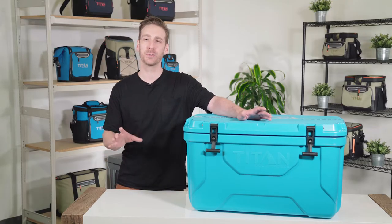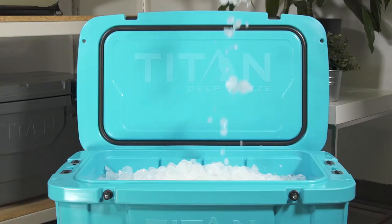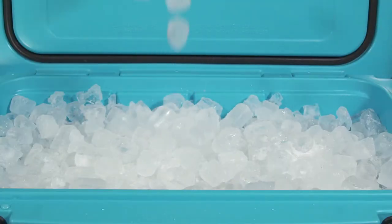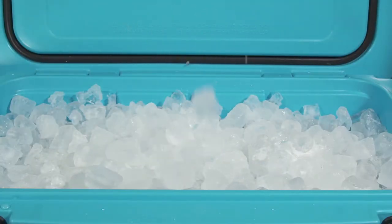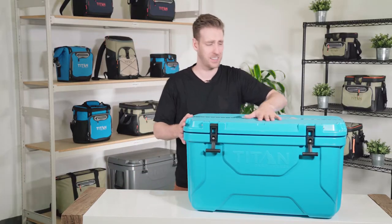For the absolute best results, pre-chill your cooler by fully loading it with ice the night before use. If the cooler starts out warm before you pack it, the ice will melt at a quicker rate as it will have to cool down the walls of the cooler. And the good thing is, you're still going to be able to reuse most of the ice that's in here the next day.